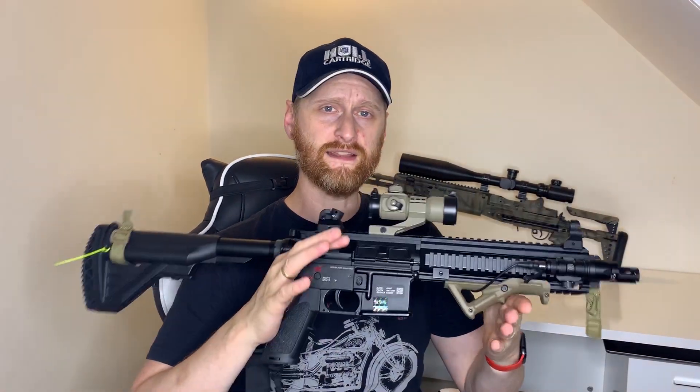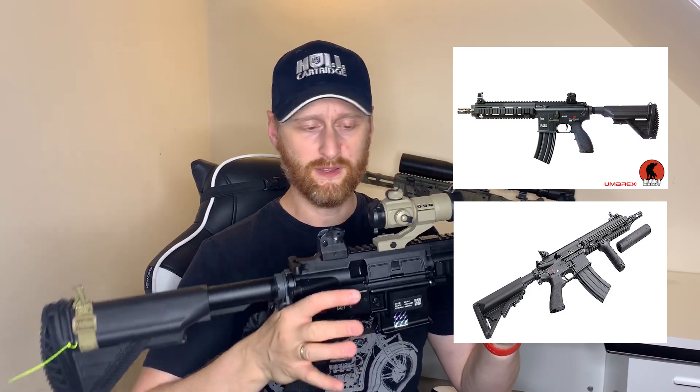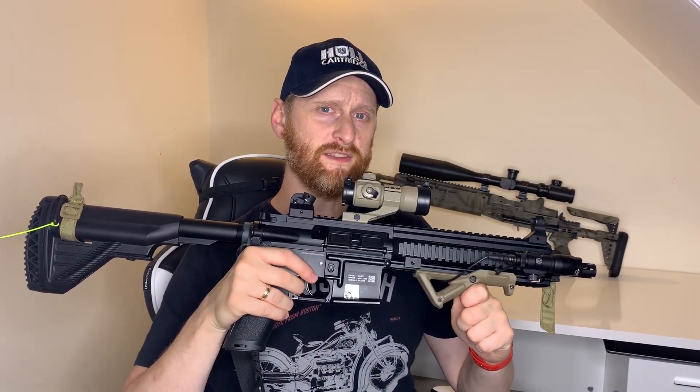To decide whether this is good value for money, we're going to compare it to the other HK416 platforms on the market. Currently that's the VFC, which is licensed by Umarex — the HK licensed version — or the Tokyo Marui blowback version. Both of those are a lot more expensive than this.